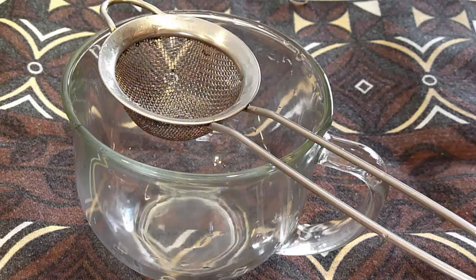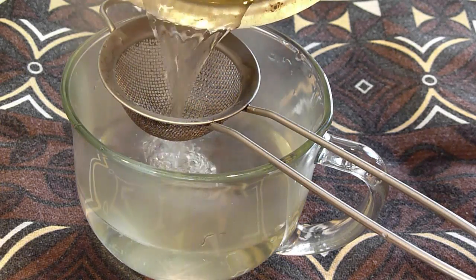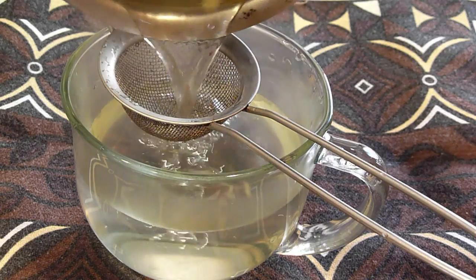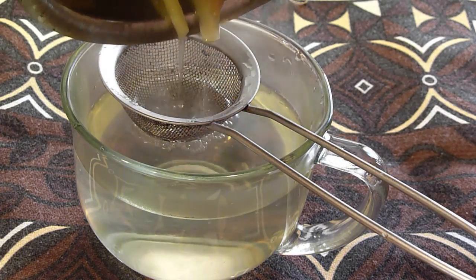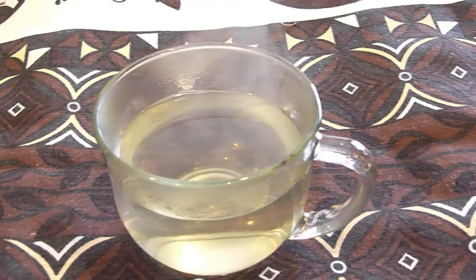Now we're ready to pour our tea into our glass. Take a strainer and strain your tea into your glass so you don't get the ginger pieces in your tea — unless you want to keep them in, that's your preference. And there you have it, our ginger tea is all ready for us to drink.